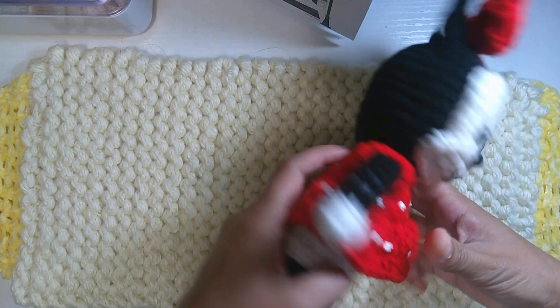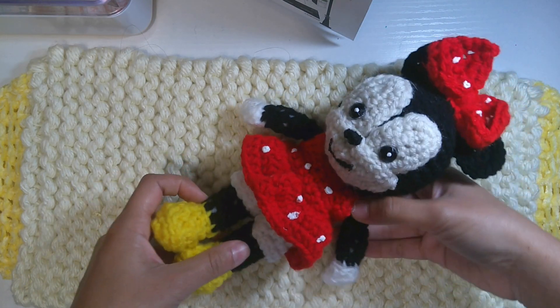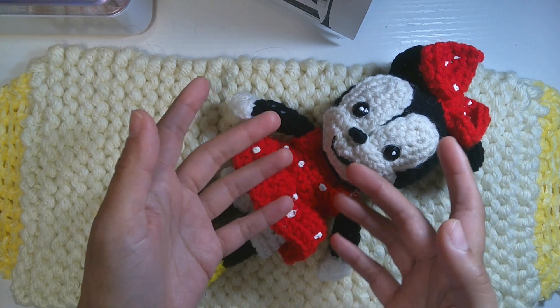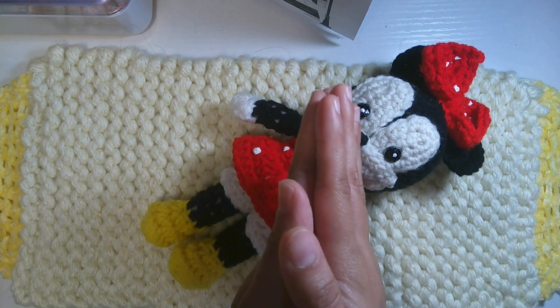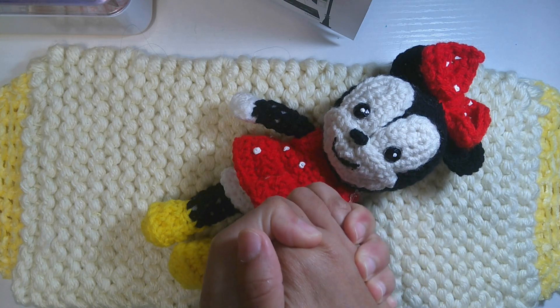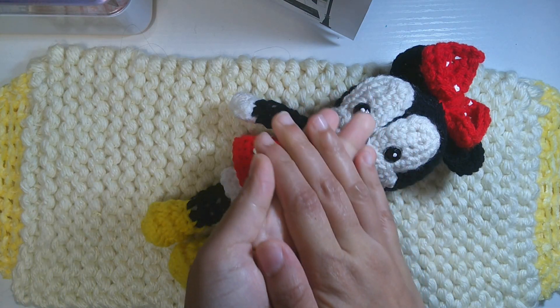The face will be exactly the same as Mickey Mouse. When you're ready to resume this tutorial, let's continue working on Minnie Mouse amigurumi keychains. All right ladies and gentlemen, let's finish this work — let's go!